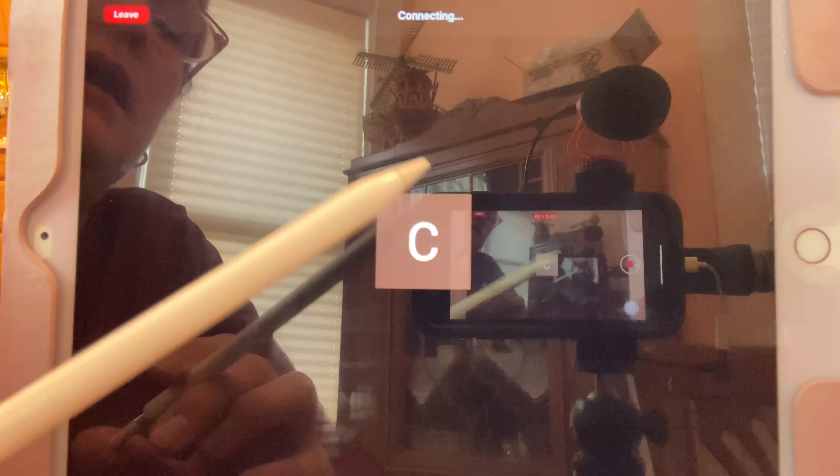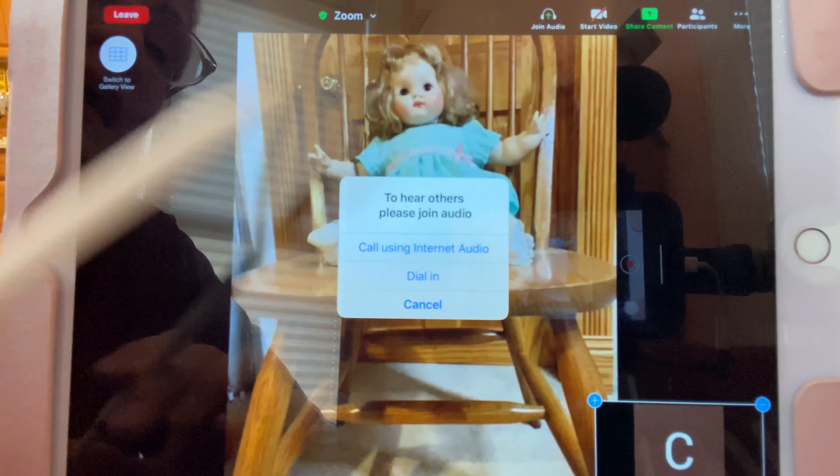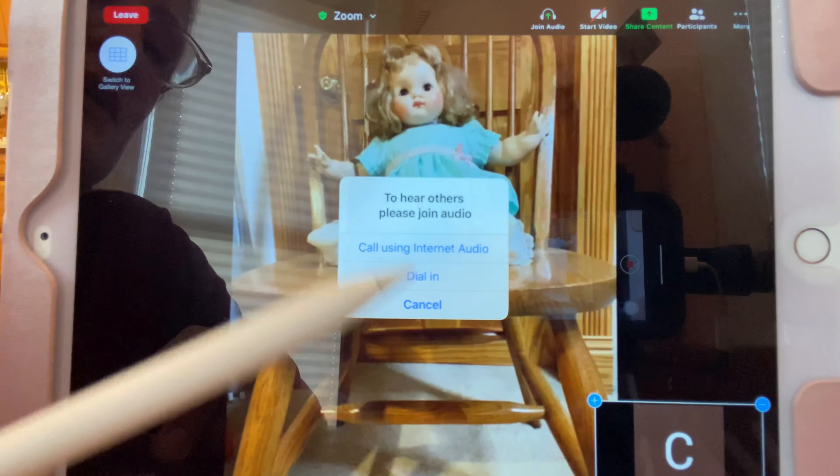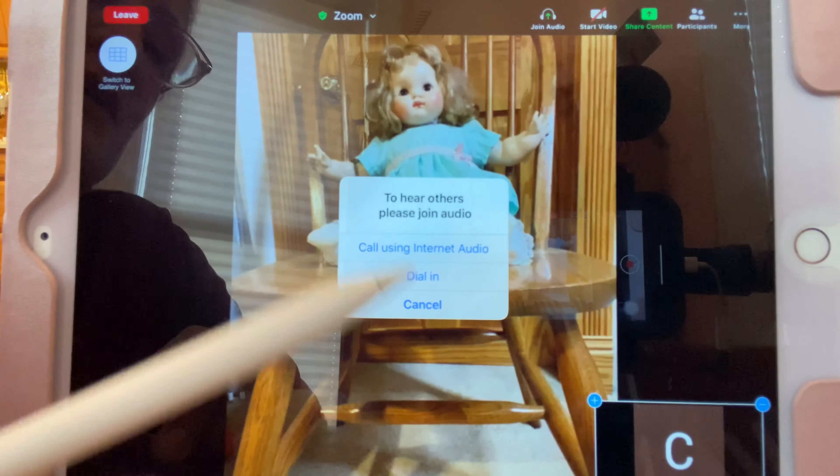So when I tap on the link, since I'm already signed up with the app, I get this screen and you see the host — there she is, that's my Janine doll. If you want to hear anybody and if you want them to hear you, you have to use internet audio. So I'm going to click on that — there's also a dial-in but I've never used it — so: call in using internet audio.